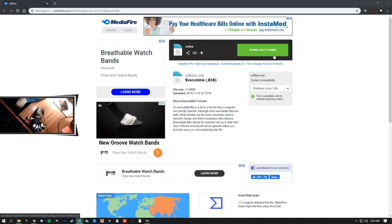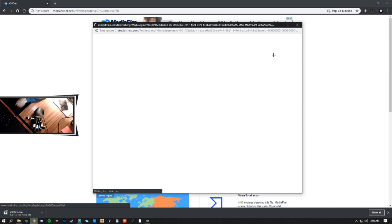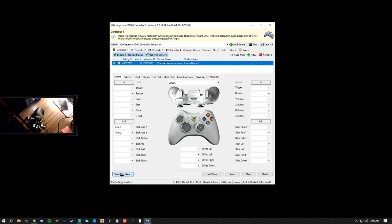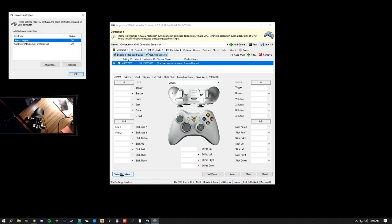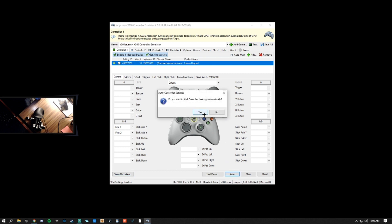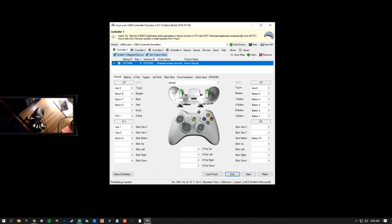Follow the link in the description below to download X360CE. Load the EXE and click Game Controllers in the bottom left corner. Make sure the Azarin is selected and click OK. Also, be sure that the two boxes under the Controller tab are both green checkmarks. Click the Auto button in the bottom right and reselect Empty for each box except for the two stick axis boxes on the left.